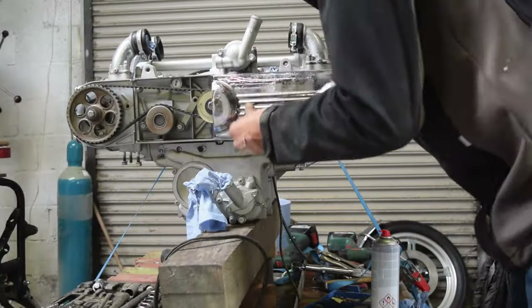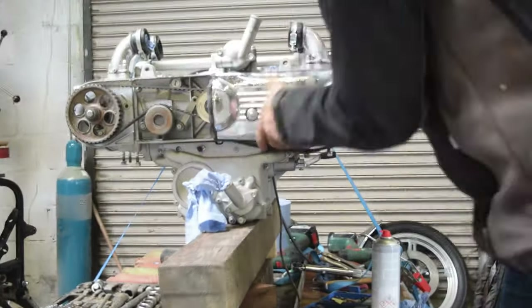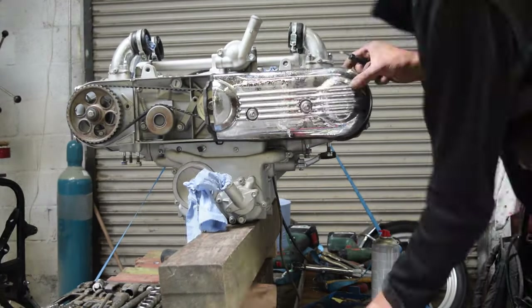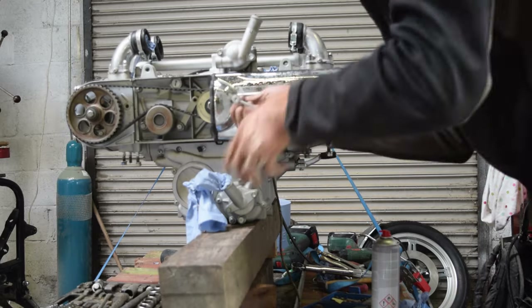Next, the timing belt cover goes on along with the rubber packing. I found the easiest way to get this on was to fit the front cover loosely first and then squeeze the rubber into place. The left goes on first, followed by the right.